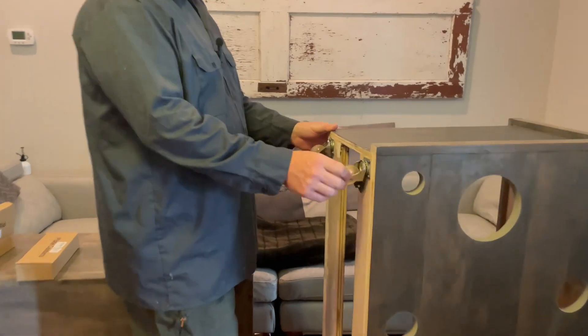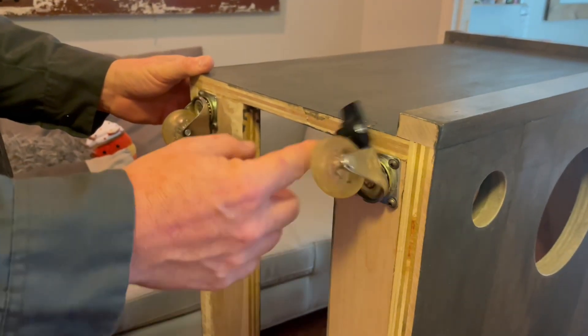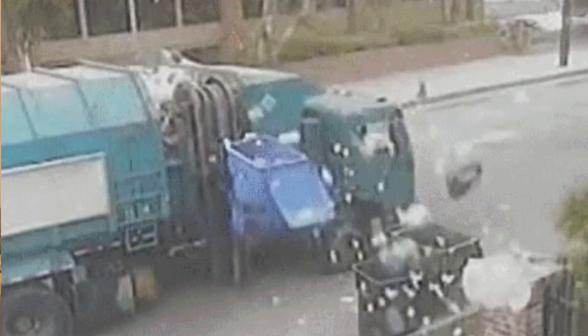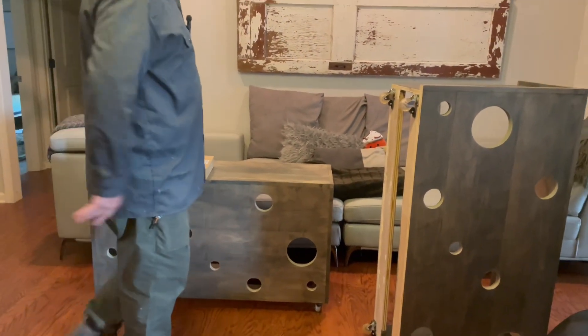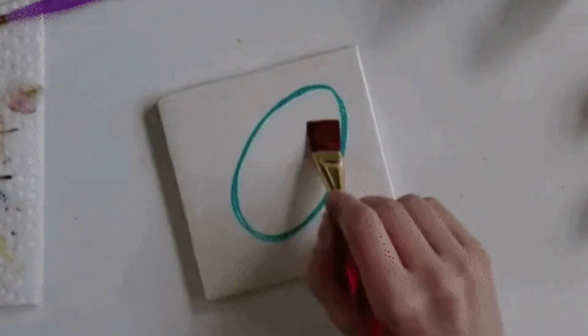Long time ago, I bought these casters. They were super clearance, like four for a dollar. So I bought a whole box of them and I keep using them, but they're garbage. They do not work well and it makes these desks not fun to roll around. And that's the whole point — to be able to zip them in the schoolroom, roll them back here, portable craft table, portable desk.